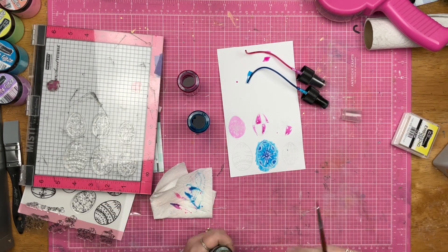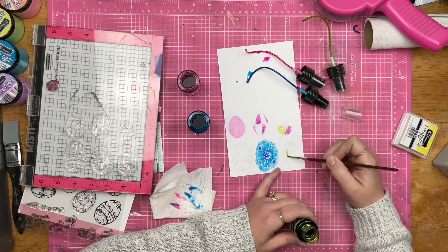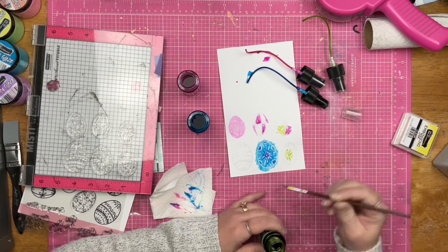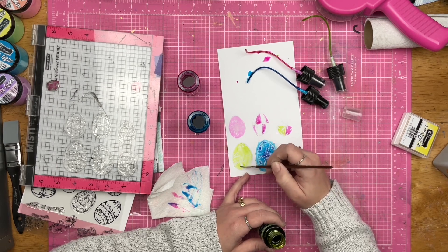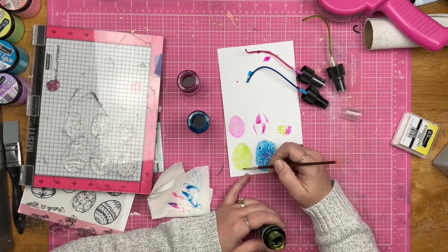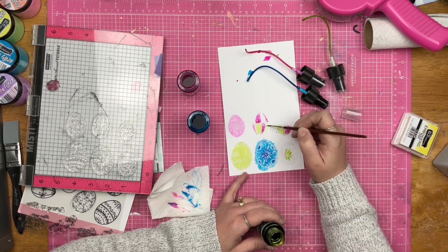As you can see, I am using different Chroma Mists to add little bits of color. I really enjoy the colors of the Chroma Mists that I used.